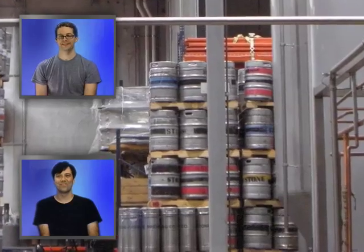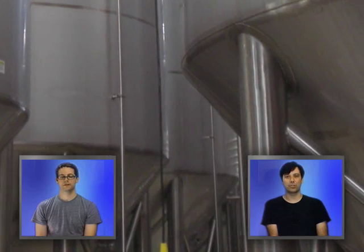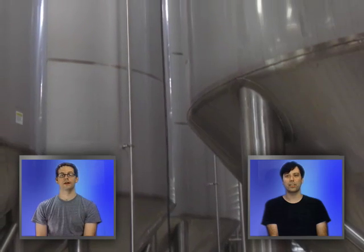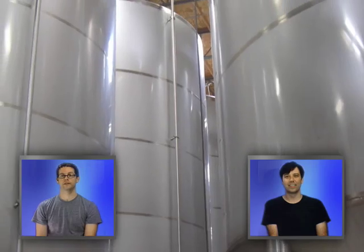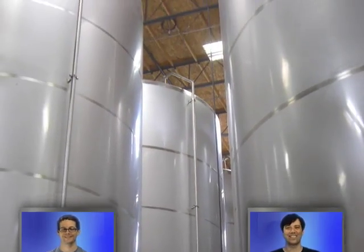These are enormous tanks of beer. It's like the tanks in Strange Brew when they got trapped and had to drink their way out — they're that big. And Hosehead had to fly to come save the day. The dog, Hosehead.